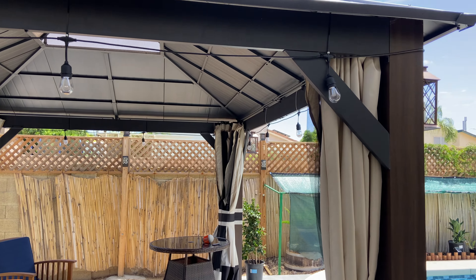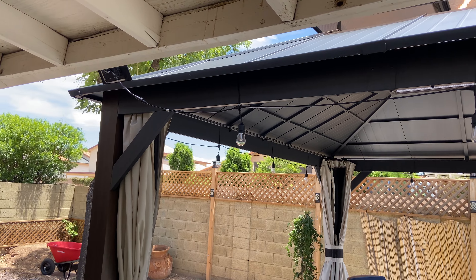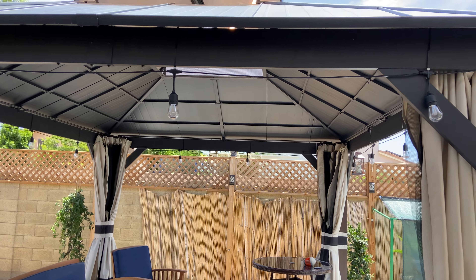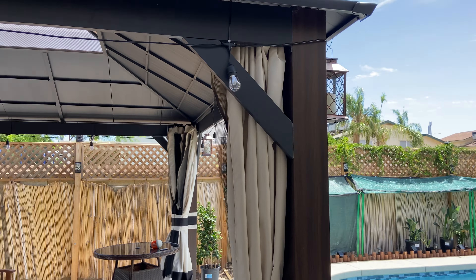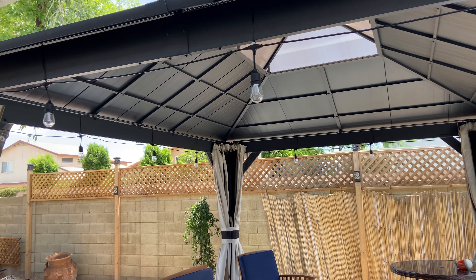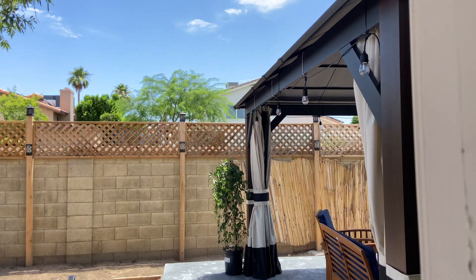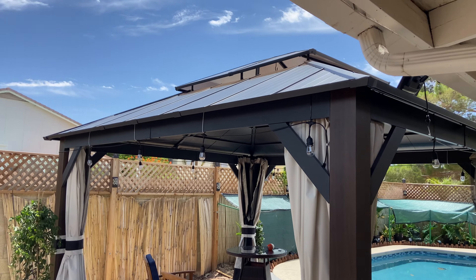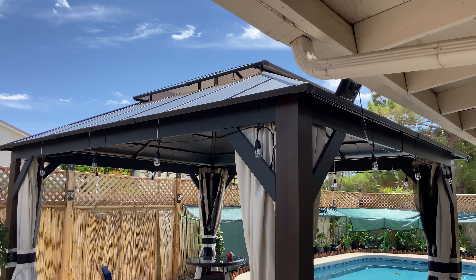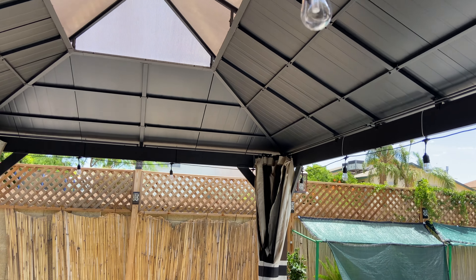So far it seems to be a really well-built gazebo. I bought it off Amazon and with tax it came to about $2,150. Me and my 12-year-old grandson built it together and it wasn't that difficult. That upper roof lets the hot air out, which is great.